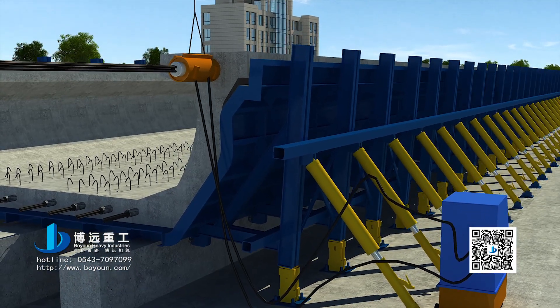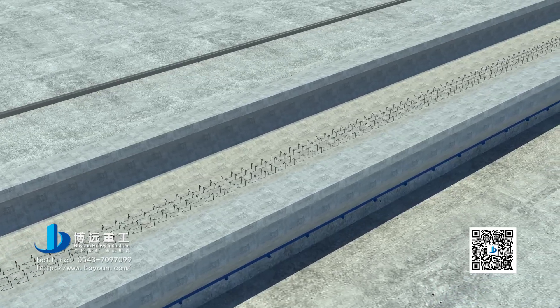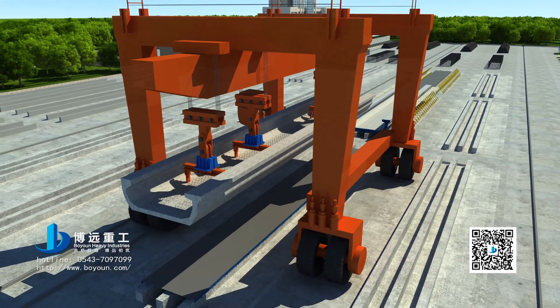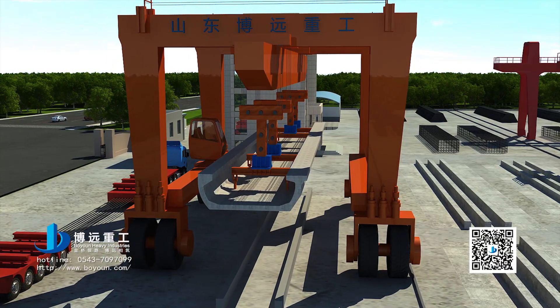Install stretch draw jacks and start control platforms. Gradually complete beam pre-stress tension. After the concrete reaches the specified strength, hoist the U-shaped beam to the storage region and nurse and store it.